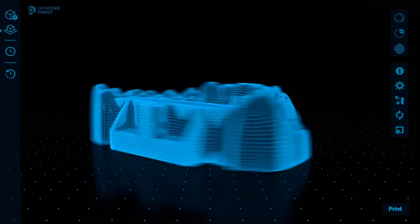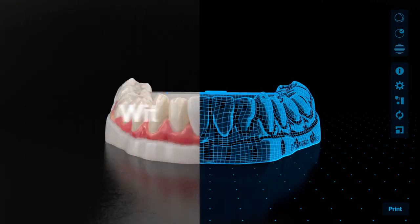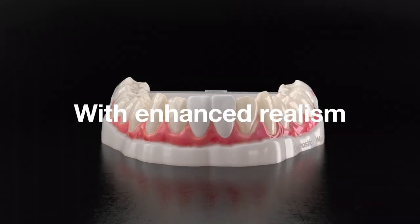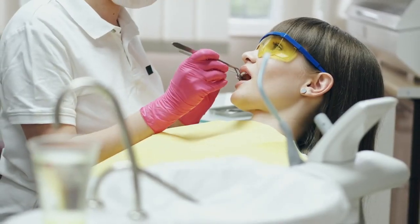Deliver patient-specific, full color case presentations, with realism previously only possible with time-consuming wax models, and better your communication with clinics.